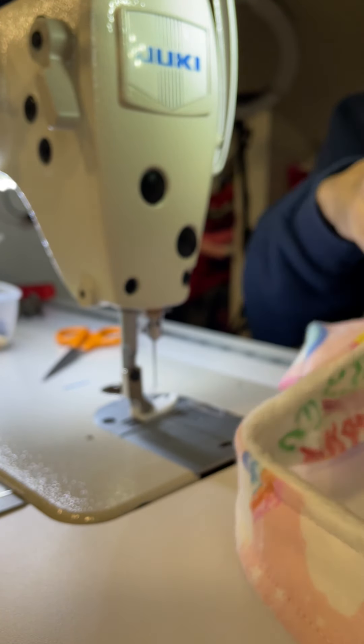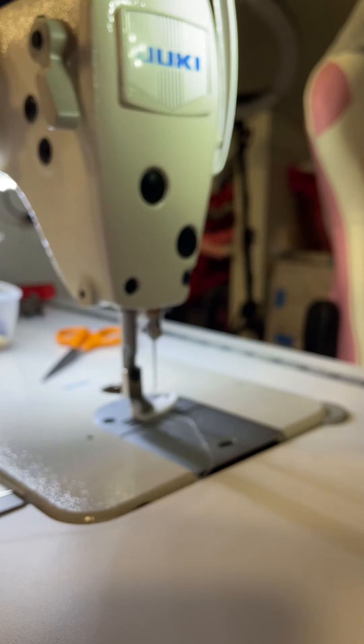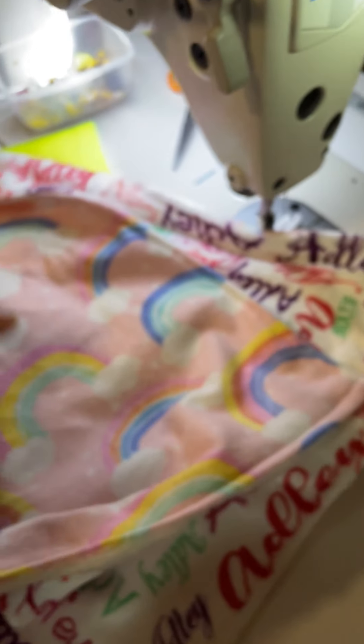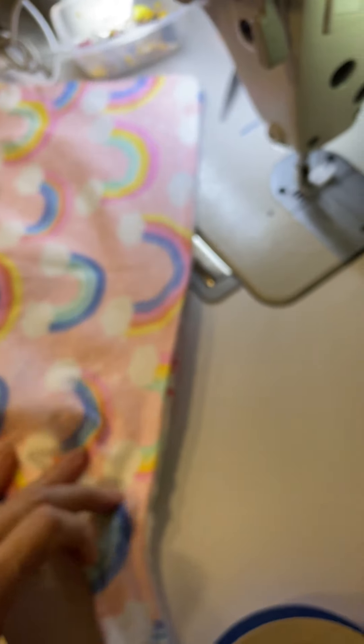So here is the finished taggy. This is one side of it — the child's name is all on there, and then there's rainbow fleece on the other side. I'm going to put the little tag right there with her name on it, and then put a teething ring on it, and that's it. So: side bobbin winder, taggy, sewing it on an industrial machine.